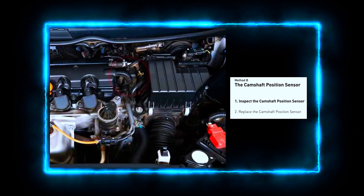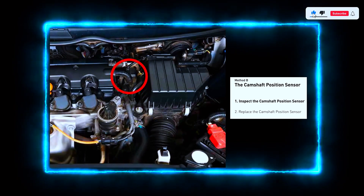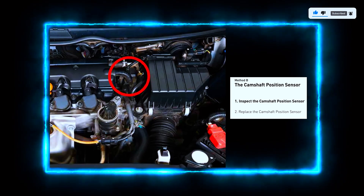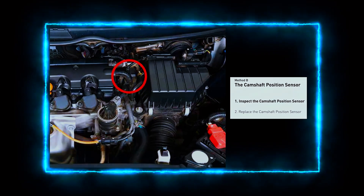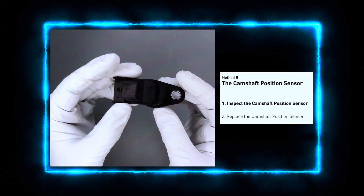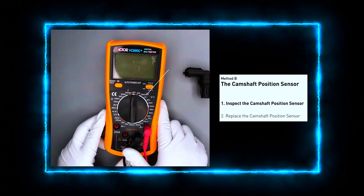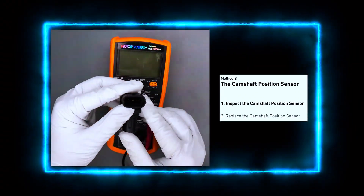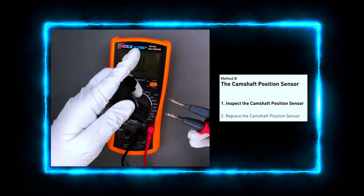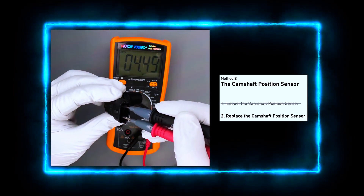Next, locate the camshaft position sensor. Depending on your car model, the sensor can be found near the cylinder head or sometimes near the timing belt cover — check your service manual to confirm. Unplug the sensor and check the wiring for any damage. Use a multimeter to check the sensor's resistance and voltage. Typically, the resistance should fall within a specified range; check your car's manual for the exact values.